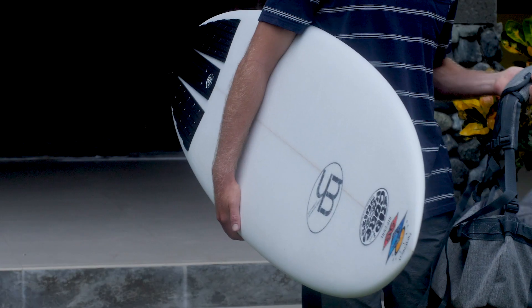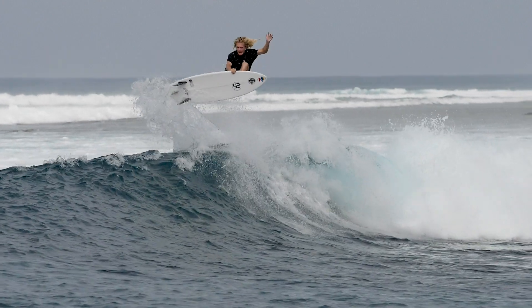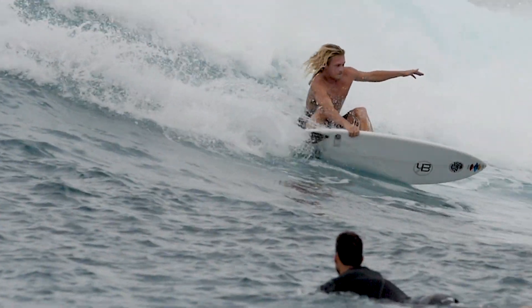First impressions of the Matt Hurworth: it looks like a high performance twin fin for sure. You could be doing some airs and doing some big turns and still getting that nice glide to it.